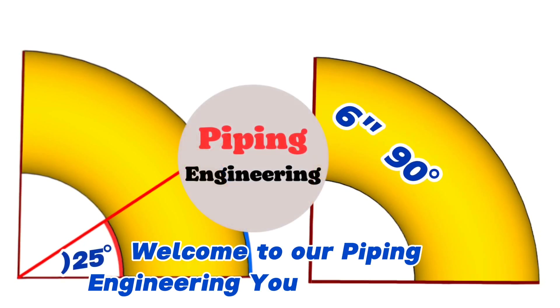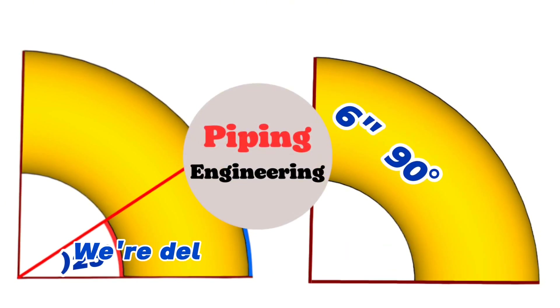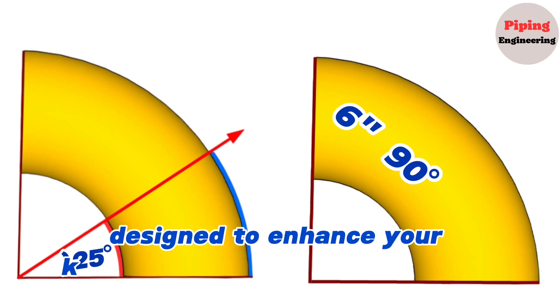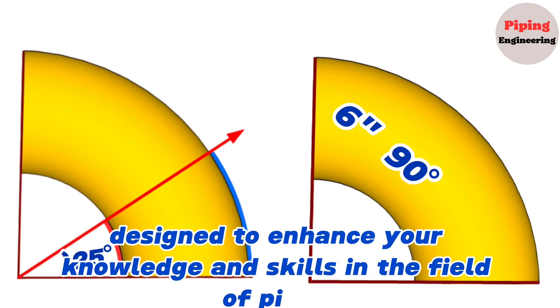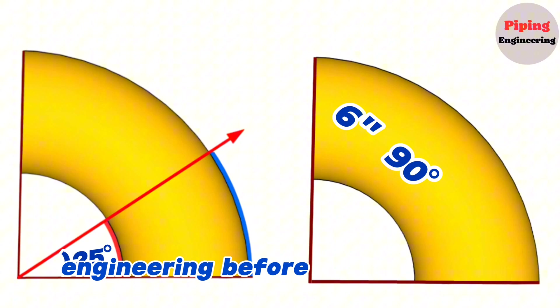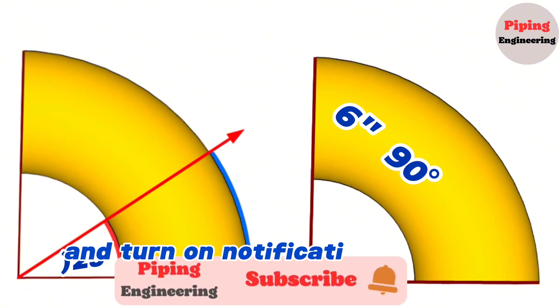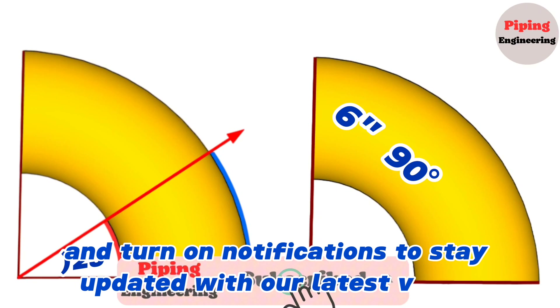Welcome to our Piping Engineering YouTube channel. We're delighted to provide you free piping education videos designed to enhance your knowledge and skills in the field of piping engineering. Before starting the video, make sure to hit the subscribe button and turn on notifications to stay updated with our latest videos.